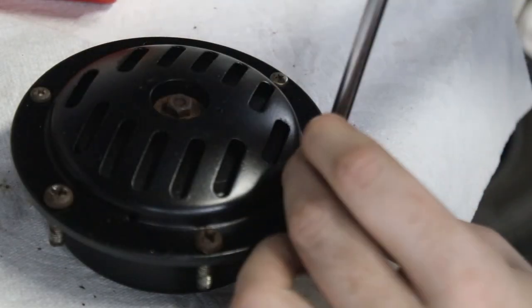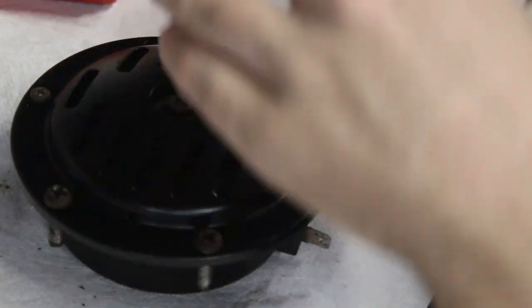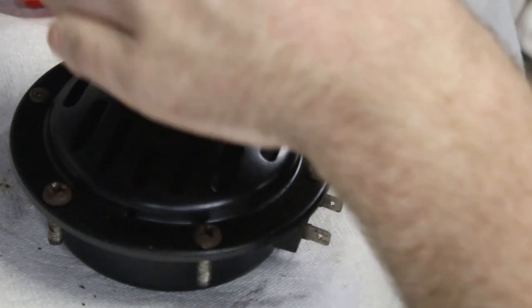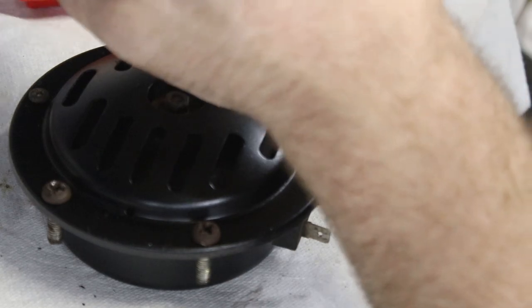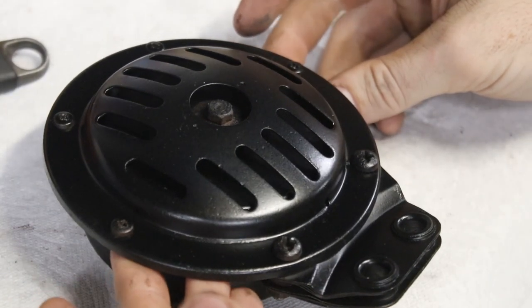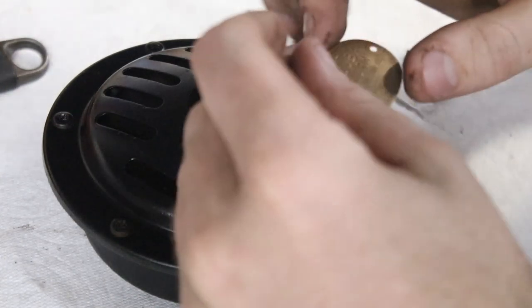We'll screw it together, give it a test, do the electronics, and then paint it. The paint takes overnight to dry so we probably won't see the last bit of paint in this video. I've given it a quick coat just because I didn't like looking at the rusty screws. We can put the last bit on now.